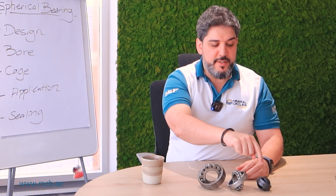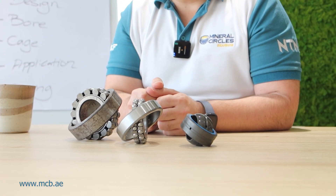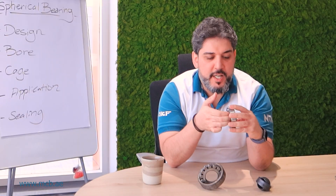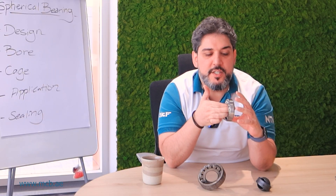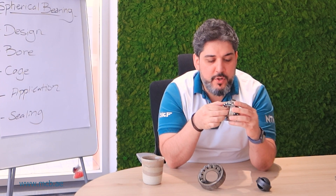And this is a plain bearing. What is common across all three bearings is that they can take misalignment. This is the beauty of this bearing — while rotating, it can take any misalignment on the shaft.